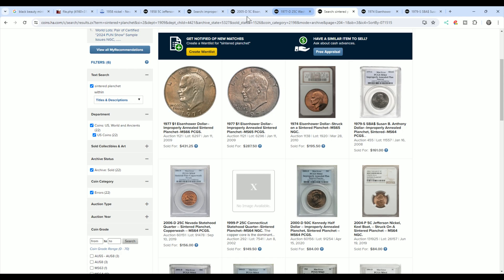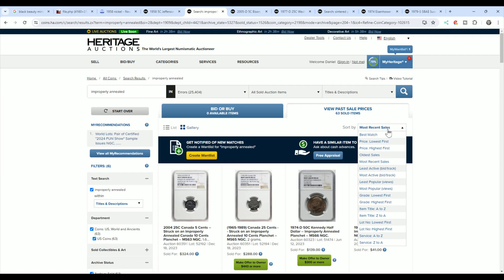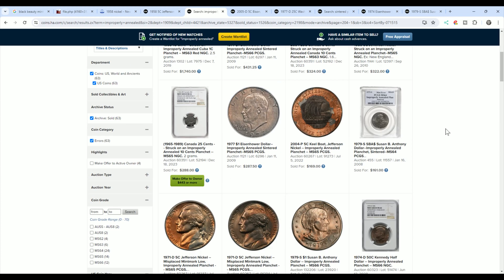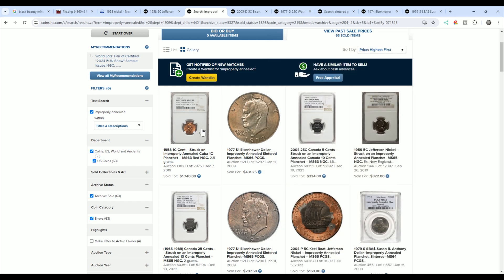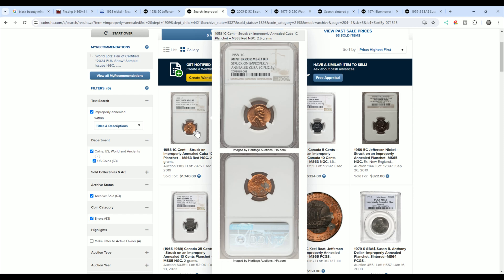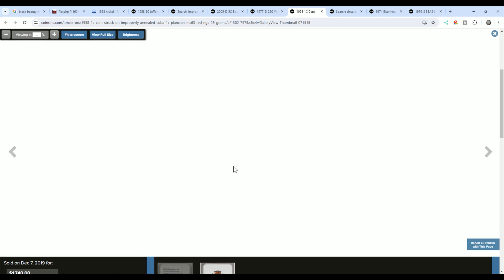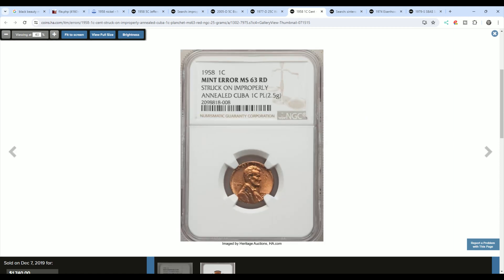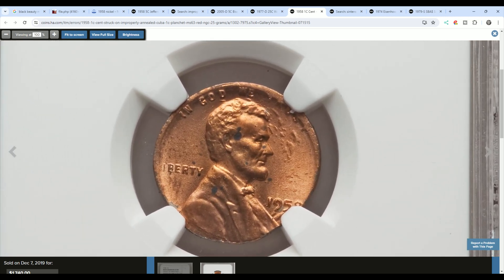Looking at the most valuable improperly annealed coins on Heritage, this 1977 graded 66 sold for $431. This one is struck on an improperly annealed Cuba 1C planchette — a dual error — and it sold for $1,740. If it weighs 2.5 grams and it's a cent and it looks like this, then you probably have a decent mint error. You have to weigh these, and also realize it's not toning.